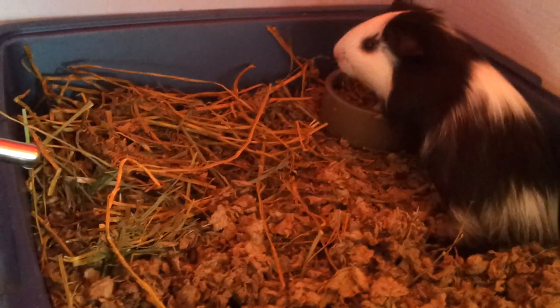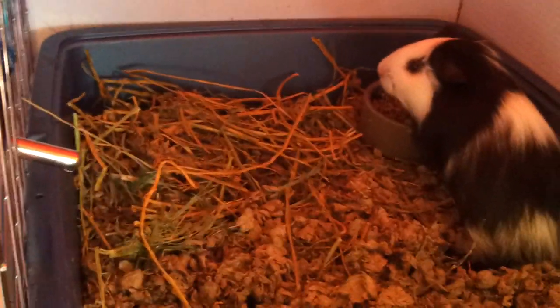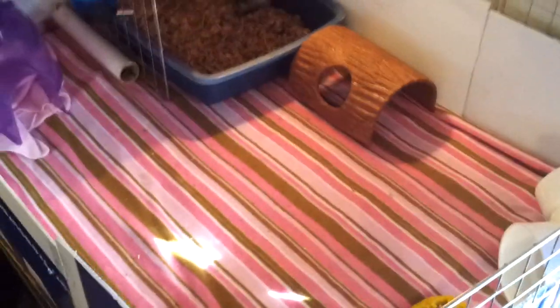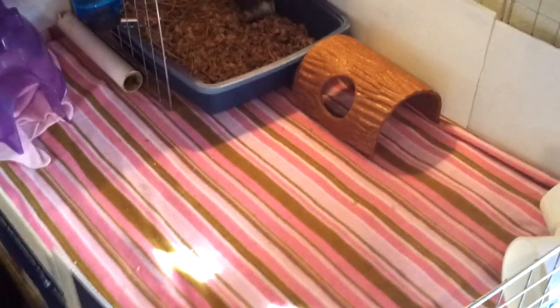I just put the hay and her other food, her pellets, and her water in there as well. Now when she eats and poops and pees all at the same time, it's easier to clean. As you can tell, there are no poops around. I have not cleaned out the cage since yesterday afternoon, so I believe she's doing pretty good.